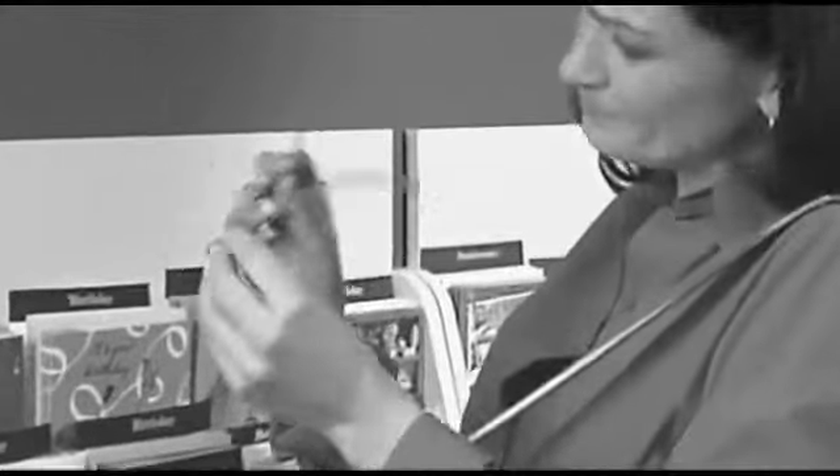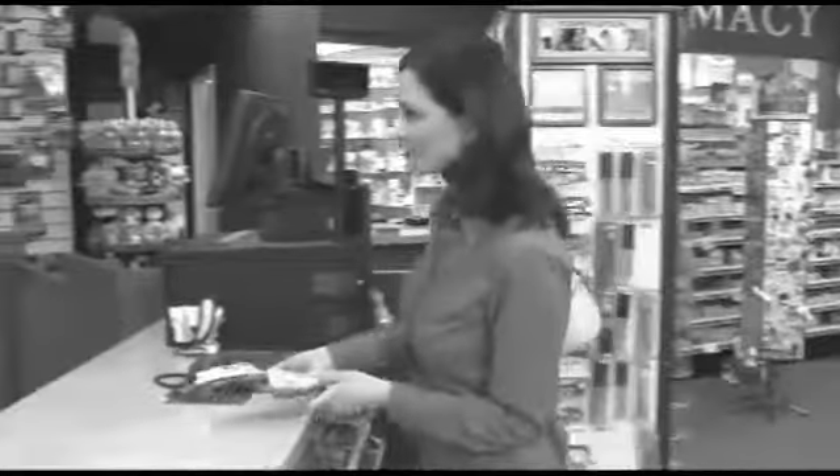Regular reading glasses always seem to break, so you're constantly wasting money buying new ones. Or you pull them out of your pocket and they're twisted and bent out of shape. That's no good at all.